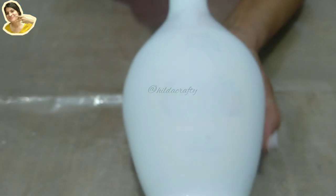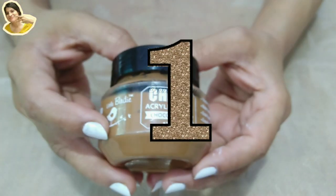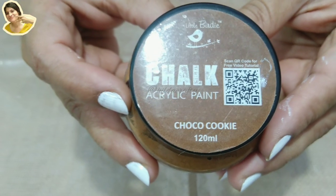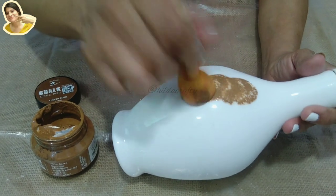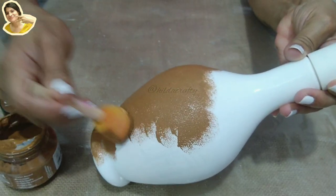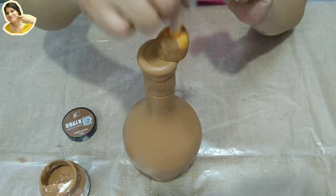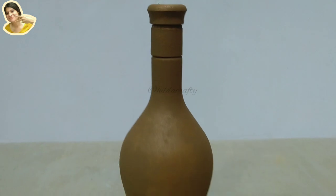I wanted a brown tone for all three bottles. For the first bottle I'm using chalk paint in the color 'Choco Cookie' — I loved this color. Most of the items for the video are from Itsy Bitsy; you can use my coupon code HILDA5 to get an additional 5% discount, link given below. When the paint was dry, I colored the bottom as well.